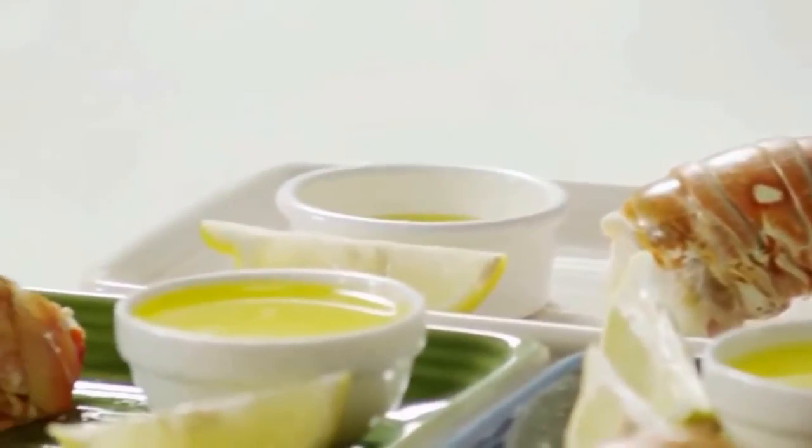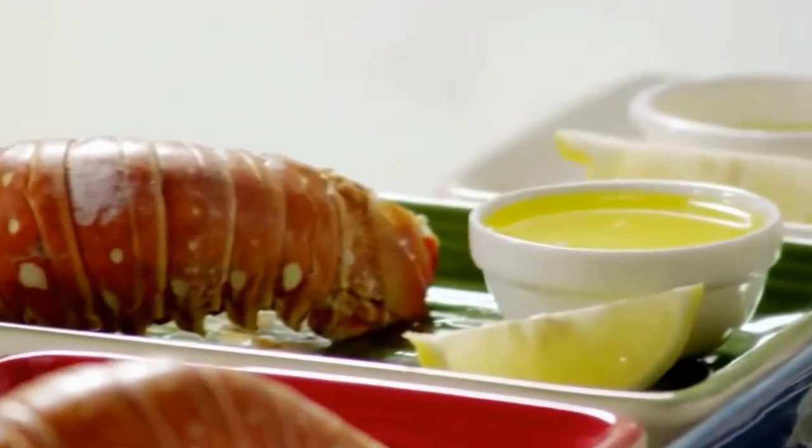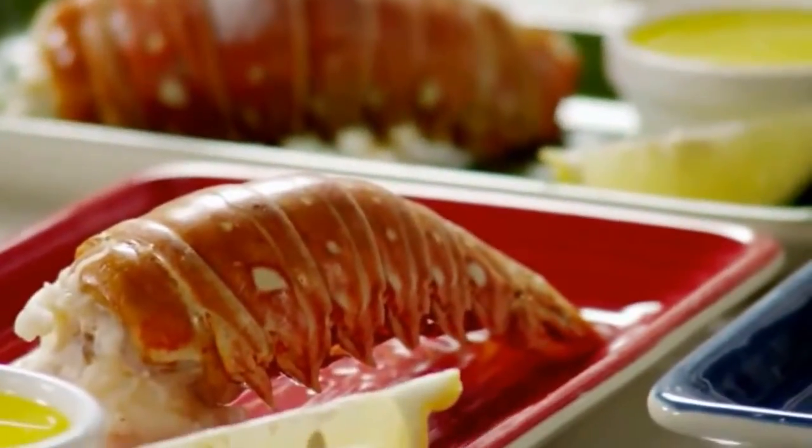Use tongs to remove the lobster tails to a platter or individual plates. Serve them with half a cup of melted butter as a dip.